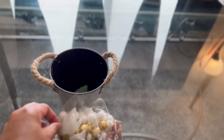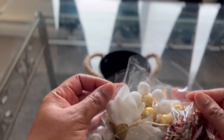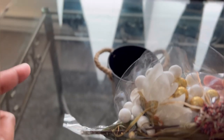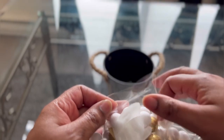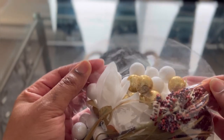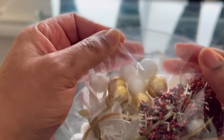I got the balloon prepped, I got our flowers in there, all of our goodies in there. Now if you would like to learn how to make a balloon bouquet step by step, please check out my video. We got our balloon prepped, everything's nice and ready to go, so all we need to do is just seal it.